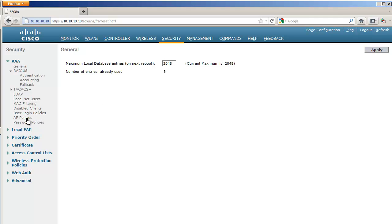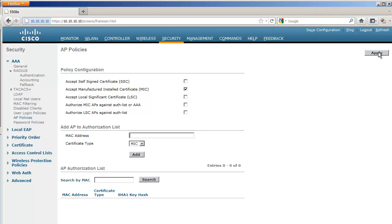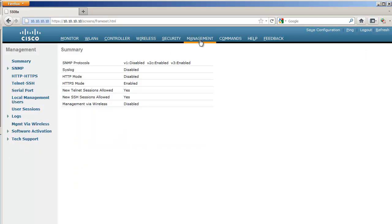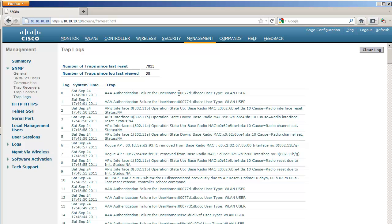There are two ways of authenticating a mesh access point. The first is to use AP policies: go to Security > AAA > AP Policies. Here you can decide if all APs on this controller have to be authorized, or you can add a new MAC address for an authorized access point. This adds it as a manufactured-inserted certificate and that AP is authorized.